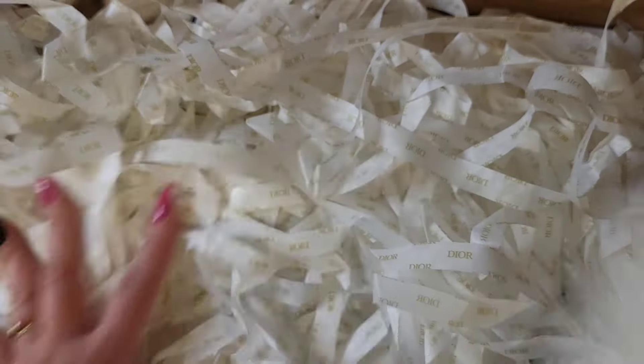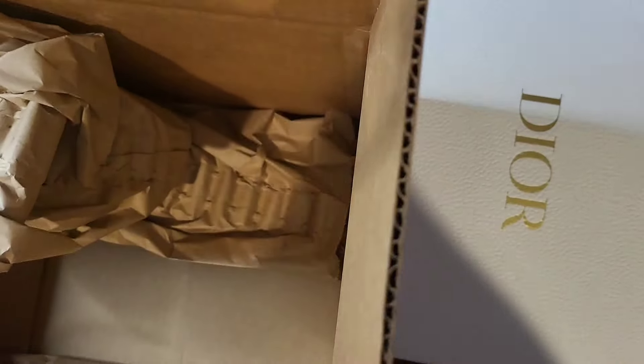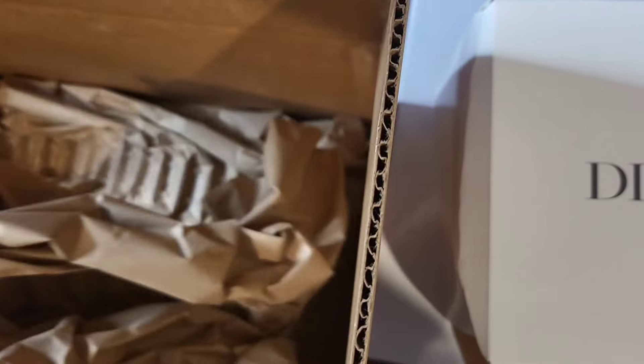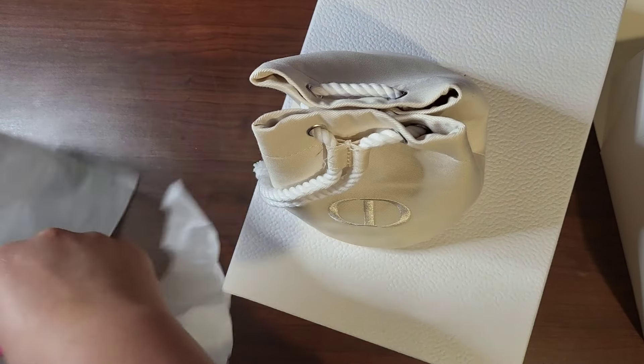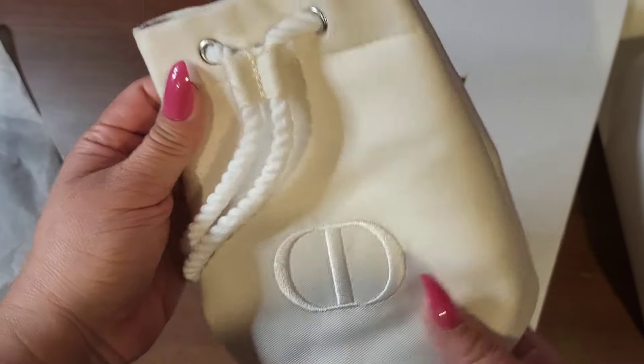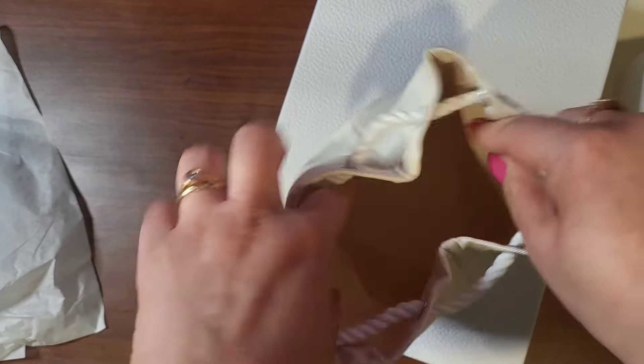Super excited because we got a whole thing. I ordered and — it got a little smashed, but that's fine because that is the outside pad at the beginning. This is a pretty good size pouch.